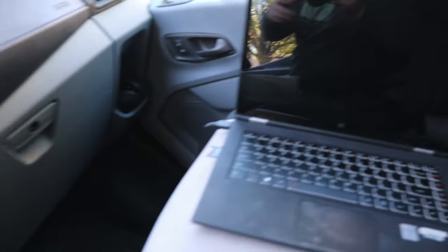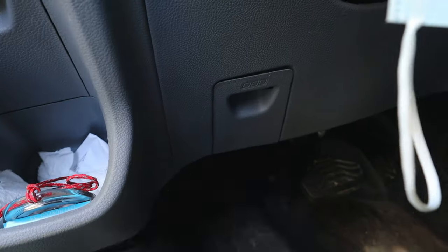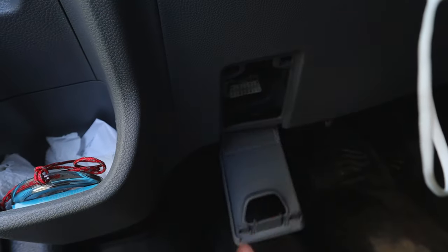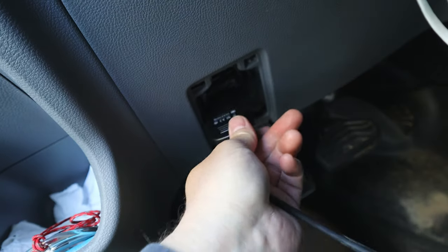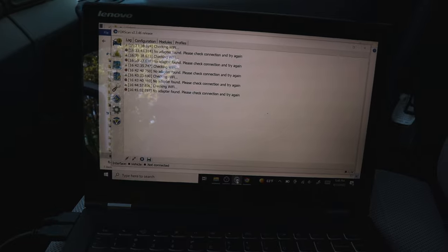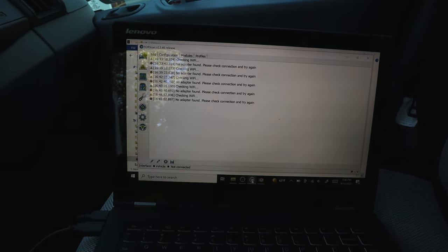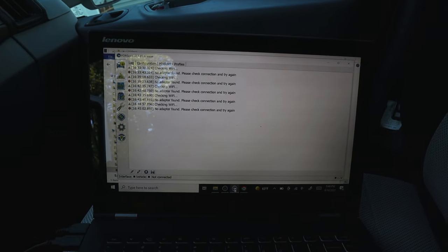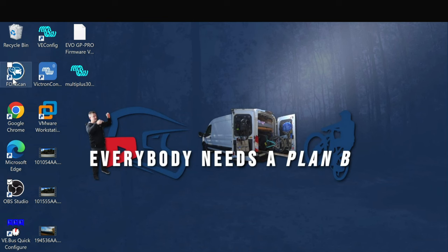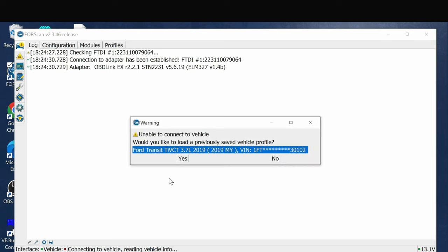I've got my laptop in the seat here and my OBD Link device. I'm going to plug this into the OBD port, which is accessible through this little hatch here. I'm going to switch over to OBS to actually record the screen so you can see what's going on, and then I'll give you a look at the dash afterwards.